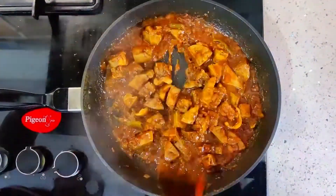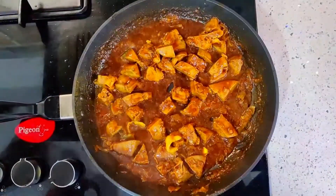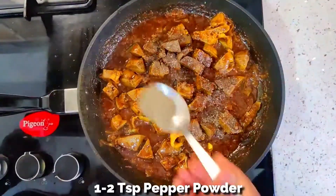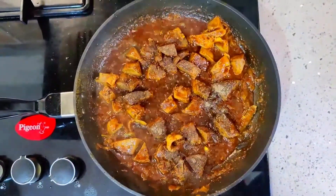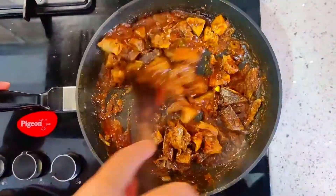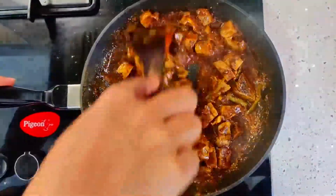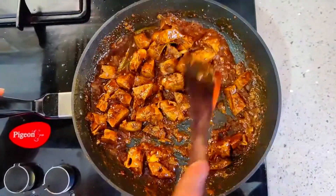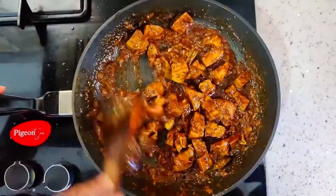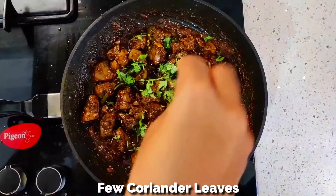Mix well. Now add 1-2 tsp of black pepper powder and give it a thorough mix. If you haven't added kurdak vinegar, you can now add juice of 1 lemon. Garnish with few chopped coriander leaves and we are done.